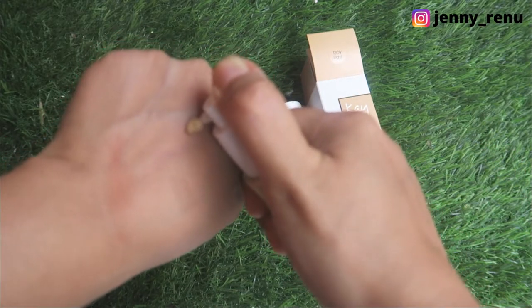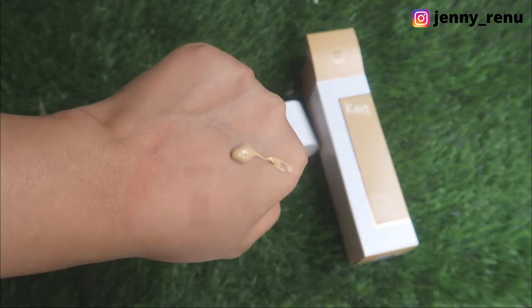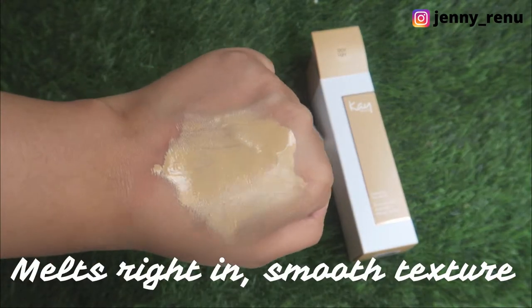This is how the shade looks like. This is shade 120 light. The undertone is yellow. Although I'm more on the neutral side, but this is the closest match I could find.